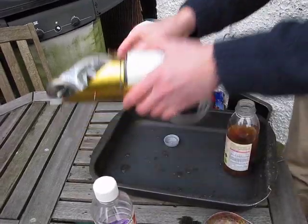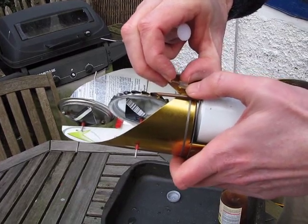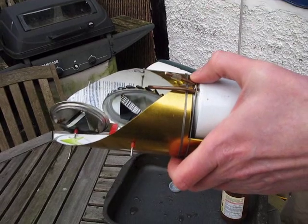And then to seal it — seal that hole — you push that little tube like that, and that makes a pressure-tight seal because it's such a small hole.